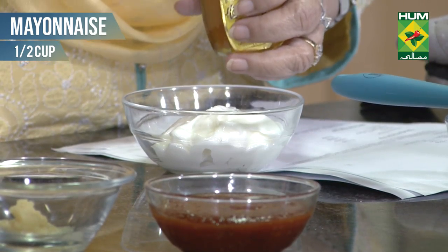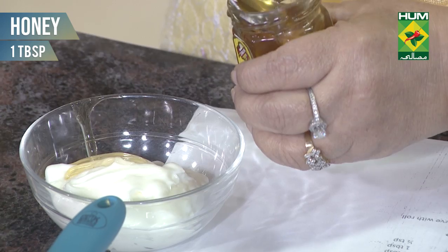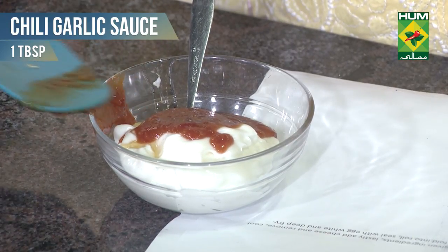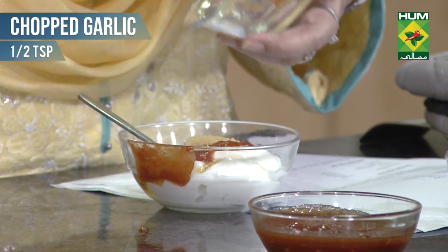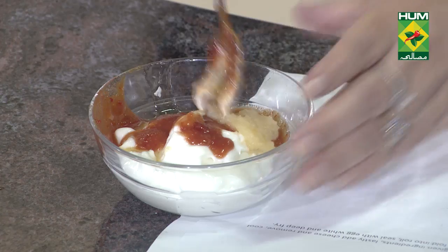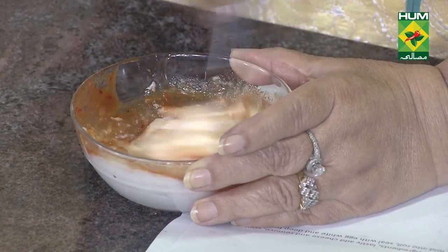Here is half a cup of mayonnaise. I will add one tablespoon of cheddar cheese, one tablespoon of chili garlic sauce, and some ground garlic.